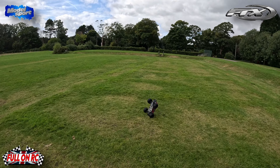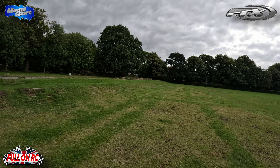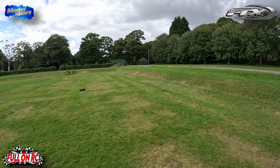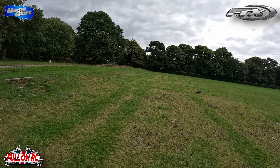Gotta admit, I'm impressed. It's self-righting. Plenty of power. It's only got a small battery in it — you're quite limited with the battery tray on this truck, so it's only got a 4000mAh 3S battery in it.